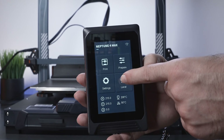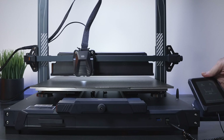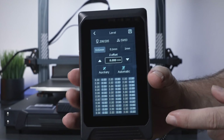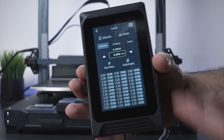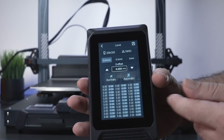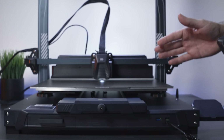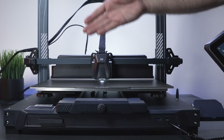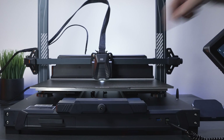Let's click the level button and level the bed. After confirming, it homes again and we get a leveling menu. It looks a little complicated at first but it's actually not too bad. We have two types of leveling: auxiliary and automatic. We need to do auxiliary first, which is basically manual. We have three knobs on each side.